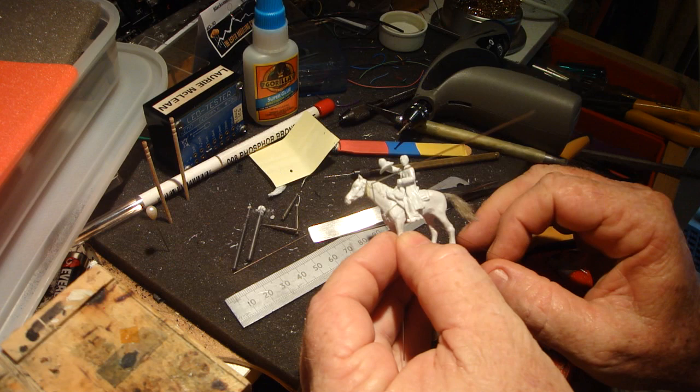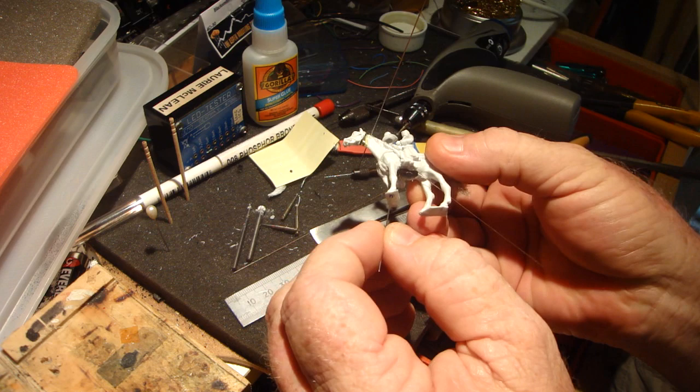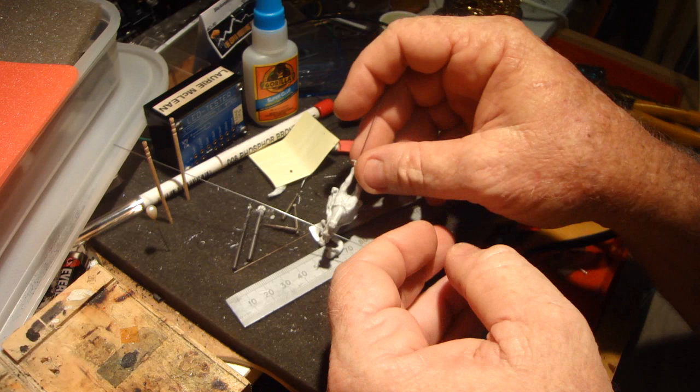You don't see the gap underneath the horse's chin because the post-it note paper extended that. That wire coming through will now get connected onto the main wire that goes up. So I have the head, the arm, and the tail.